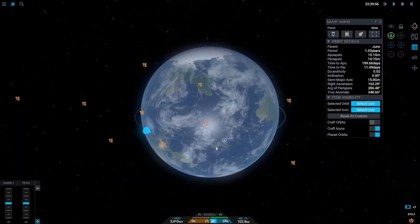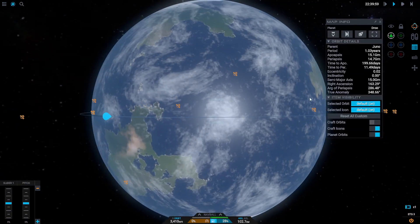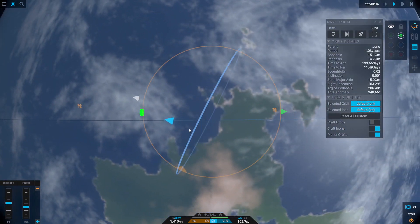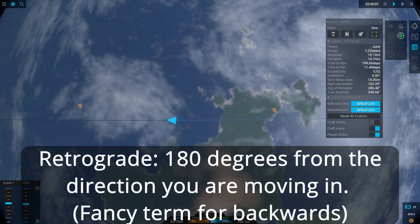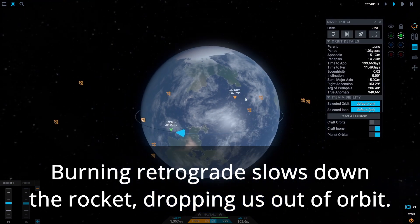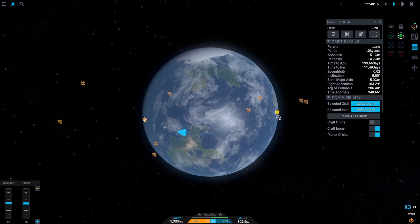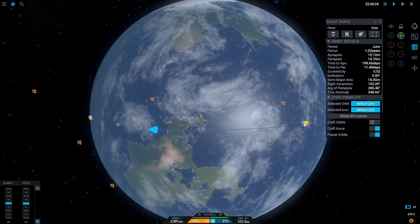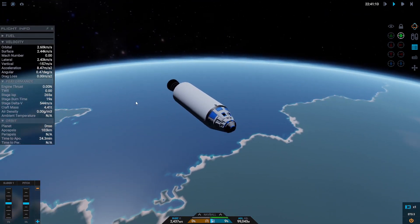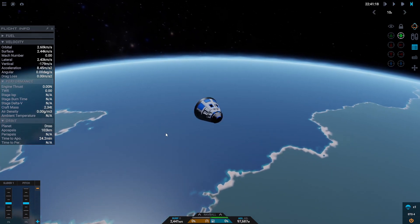We're coming around this peninsula and there's a nice big ocean ahead of us. I'm going to lock my velocity vector retrograde — basically pointing exactly the opposite direction I'm moving. I've still got a little fuel in my upper stage. I'm going to throttle up and you can see my orbit lowering, lowering, lowering until I'm set to collide with the planet. I want to slow down enough to put my impact point a little closer to land.